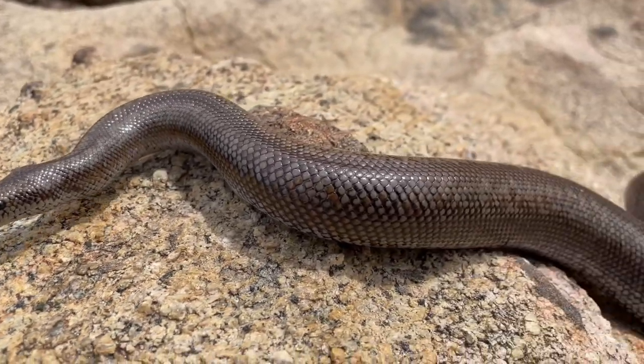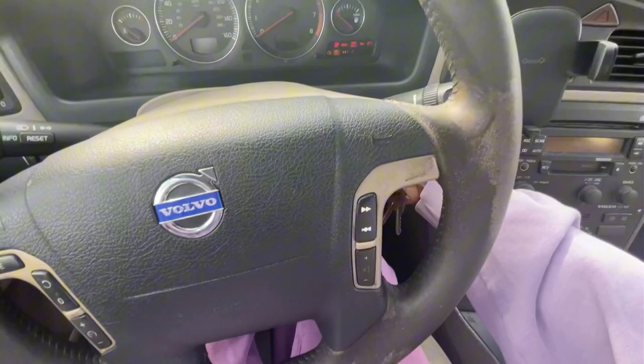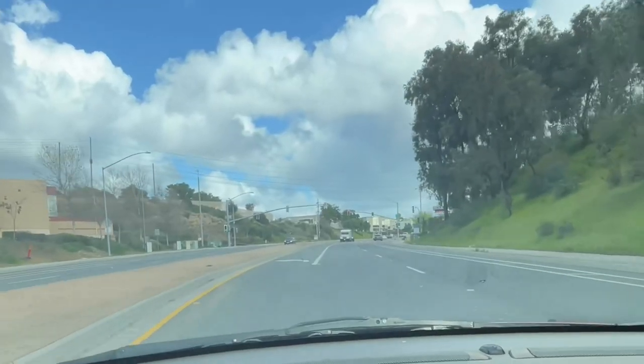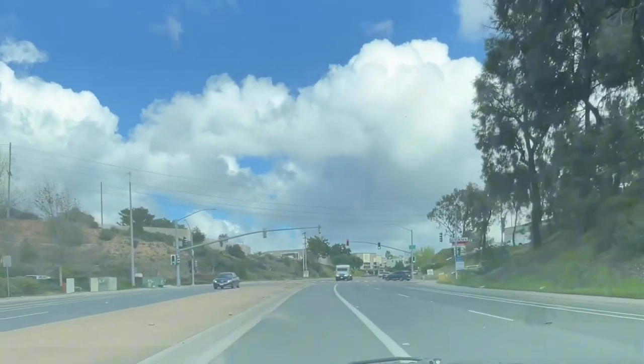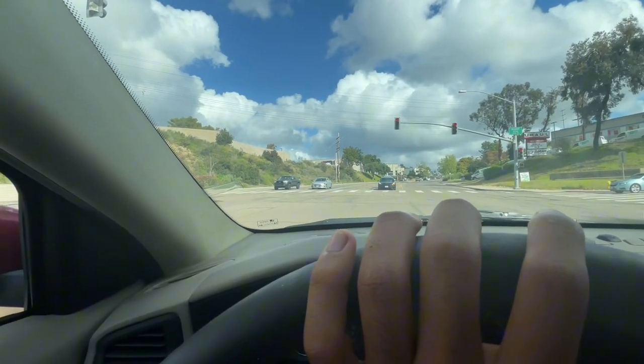Today I'm gonna show y'all how to find this snake in the wild — the rosy boa. Let's get straight into it. We're about to head over to the spot now. It's gonna take about 30 to 40 minutes — it's a bit of a journey for me since it's kind of far away, but hey, close enough. Let's go find a rosy boa!